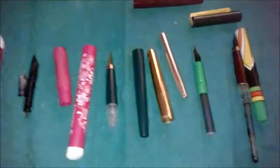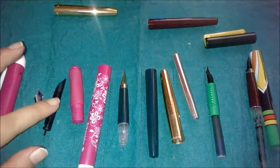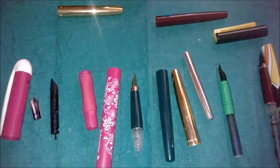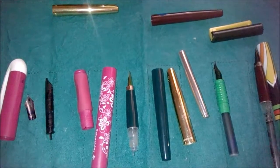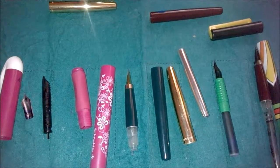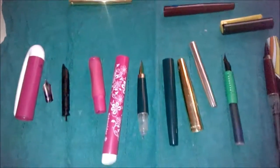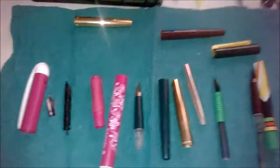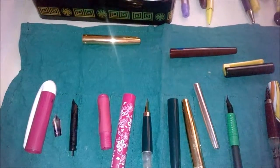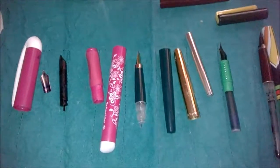So that's it about fountain pens and their mechanism. This was a general video discussing how fountain pens work, their mechanism, and their parts. In the next video I will discuss why I find fountain pens better than ballpoint pens, gel pens, or other ink pens. Thank you for watching — please subscribe, give a thumbs up if you liked this video, and comment below. Bye!